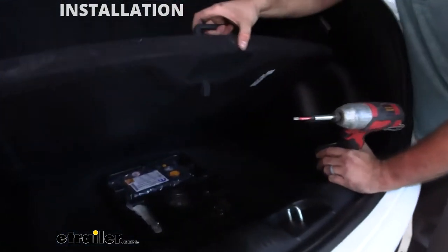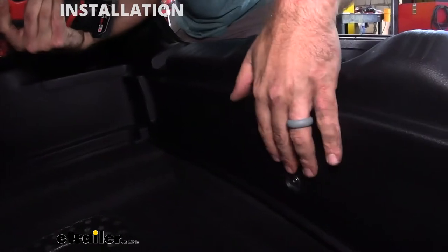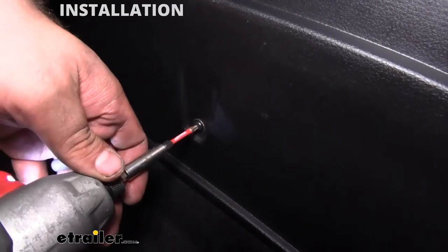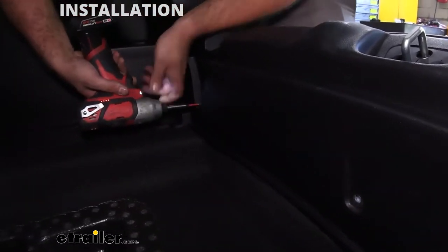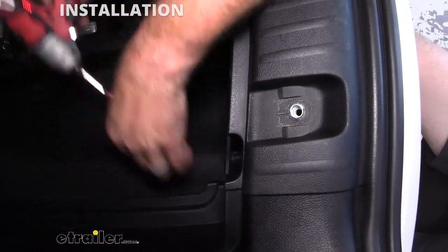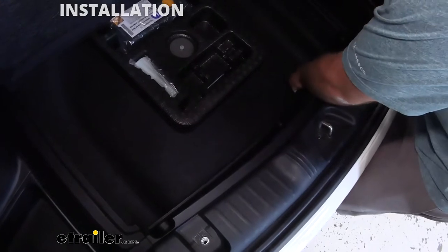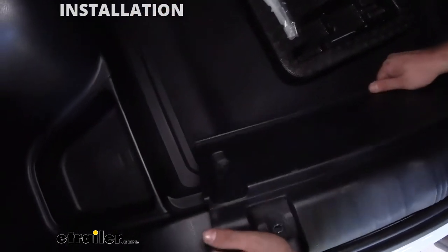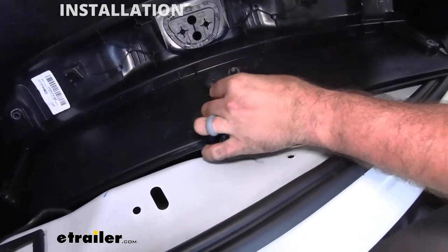Next we're going to lift our cargo carrier up. You're going to see one, two, and then on the other side — three total Torx bits here and I'm using a T20, so go ahead and remove those. With those three removed we're going to remove the center garnish, which is going to take a little bit of prying up. There are clips so just be careful not to break them and work from the outside in. That should pop up.